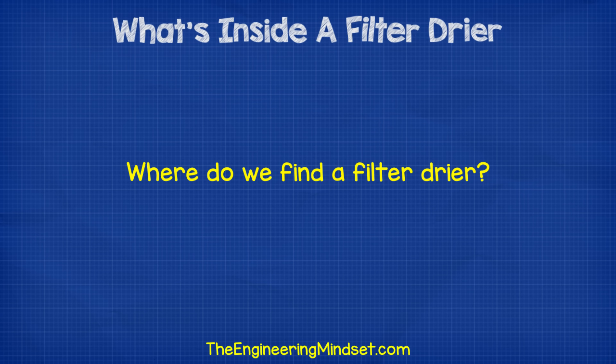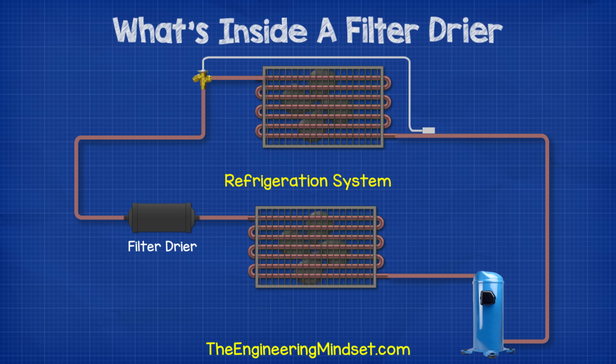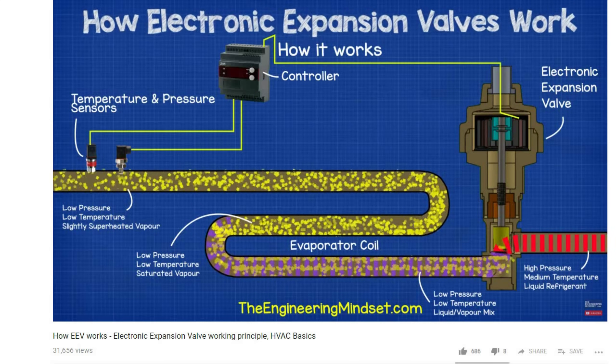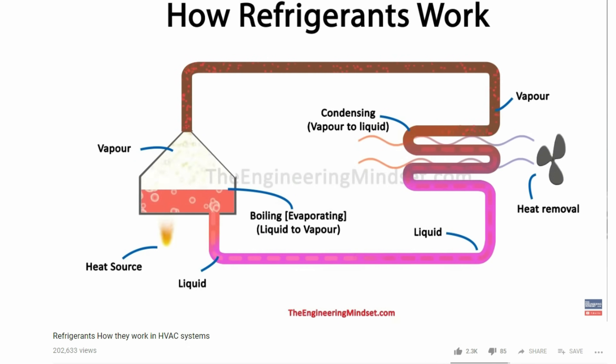Where do we find these filter dryers? This is a very typical model filter dryer and we'll find these installed in the liquid line of the refrigeration system, between the condenser and the expansion valve. We've covered how expansion valves, heat exchangers, and refrigerants work in our previous videos — do check those out, links are in the video description below.